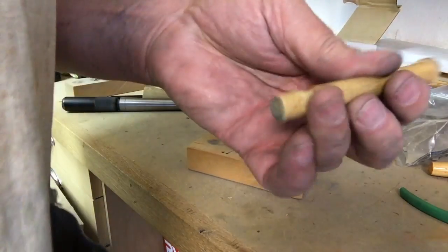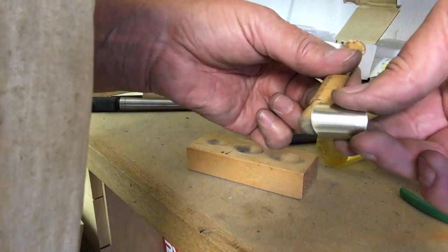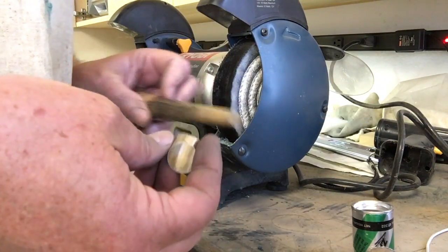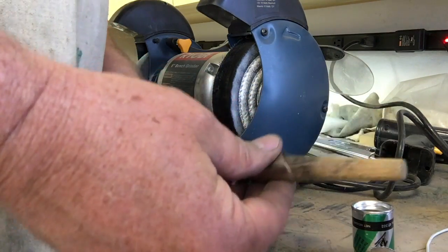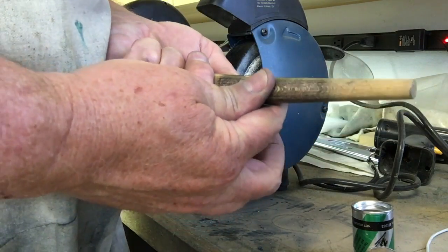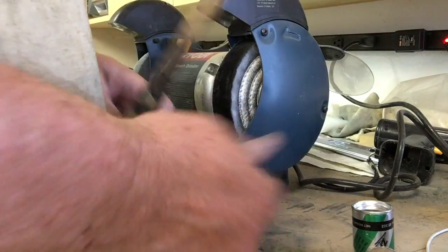You can see this undercut here, so that when I do this it clears the edge of the pick. For the next step I have a tapered mandrel, and I tighten this up around it, do a little bit of extra bending on it, and then push it down until it's nice and tight on the mandrel.